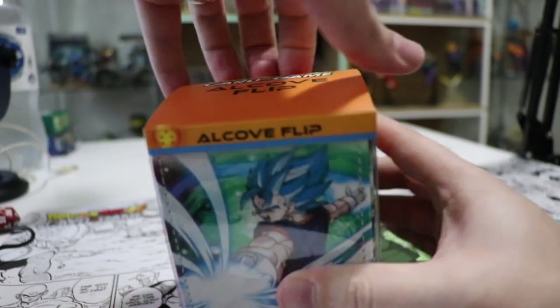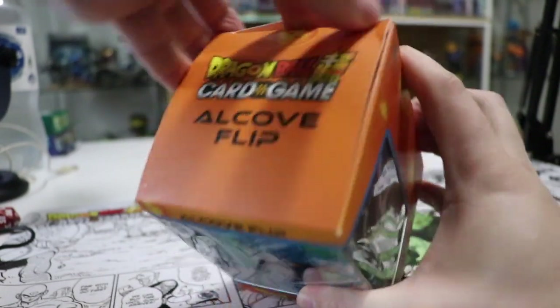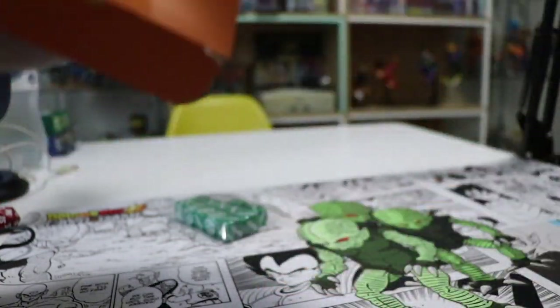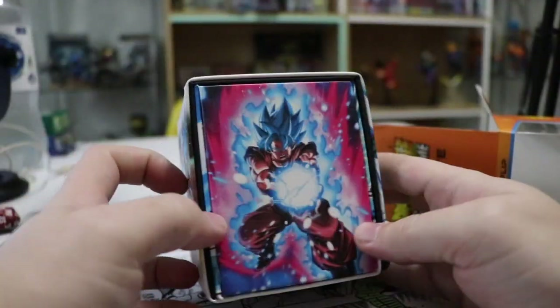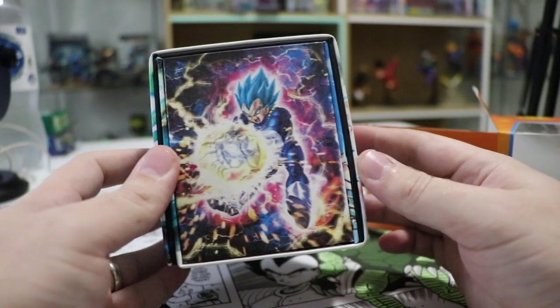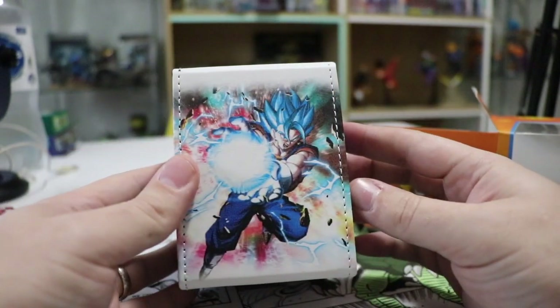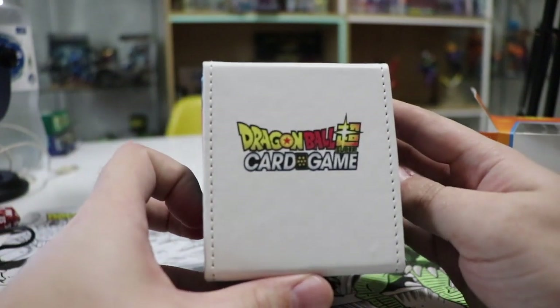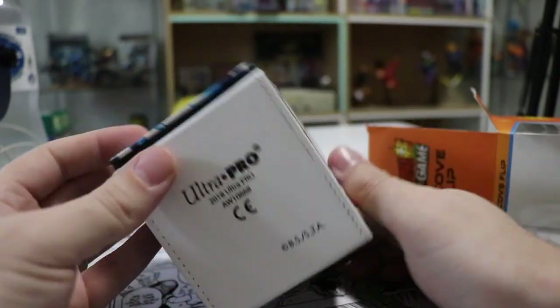Let's open it up, see if I can open it without damaging the box. It slides right out there and so there's the full Goku image, Vegeta, Vegeta, and another Vegeta on the back. It's got Dragon Ball Super card game on the top there and the bottom is just Ultra Pro.